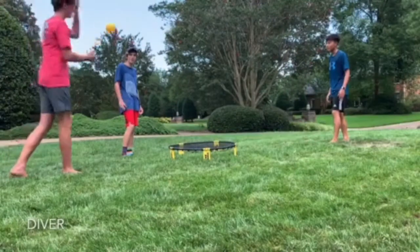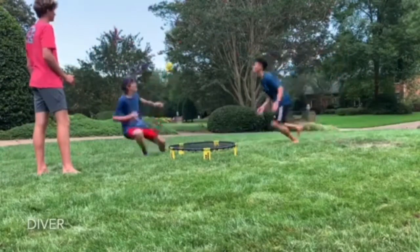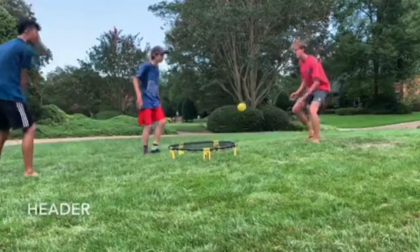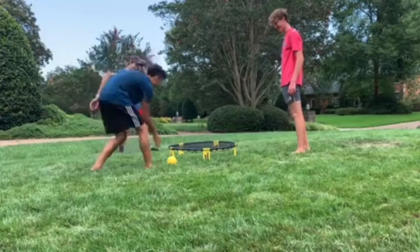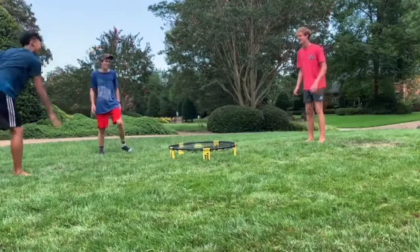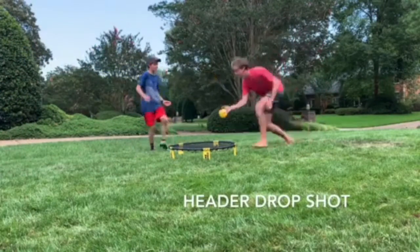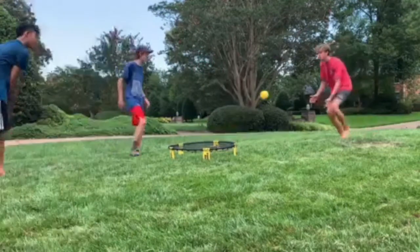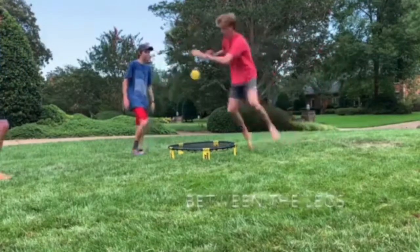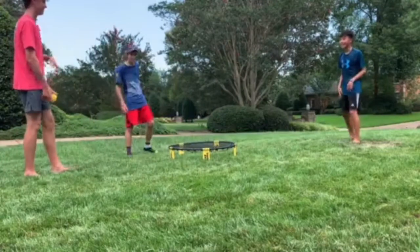The foot volley. The between the legs. The no look.